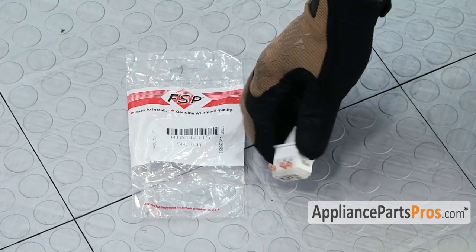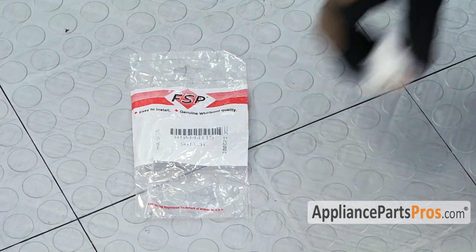When you open up the package, you're going to get the new freezer door switch. This Whirlpool door switch actually has two functions. It turns the light on and off when you open and close the door, but it's also a safety switch that doesn't allow the auger motor to come on and dispense ice when you have the door open. So you might have to change it if you can dispense ice with your door open.